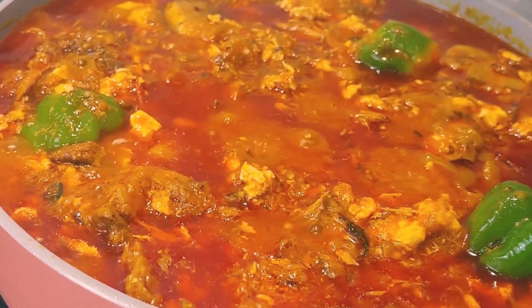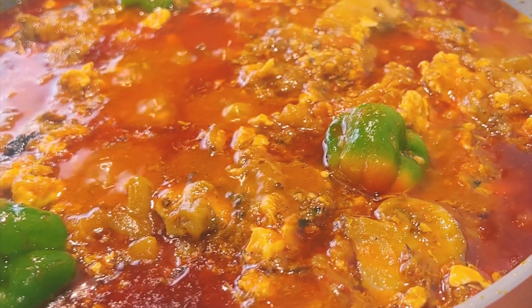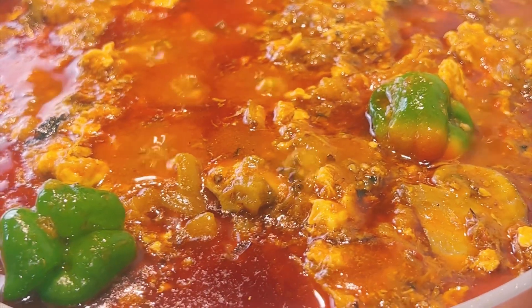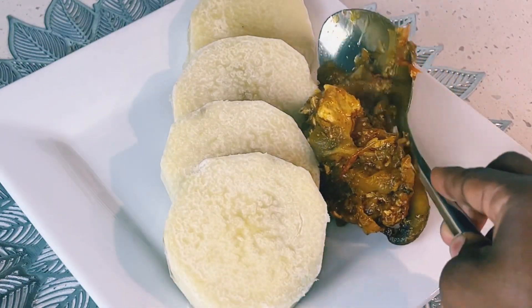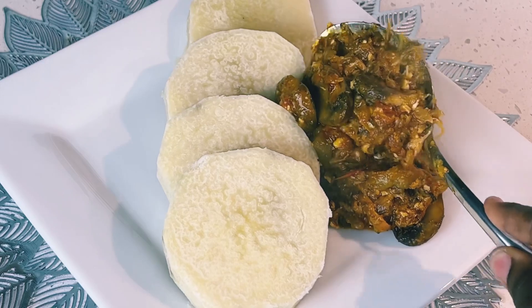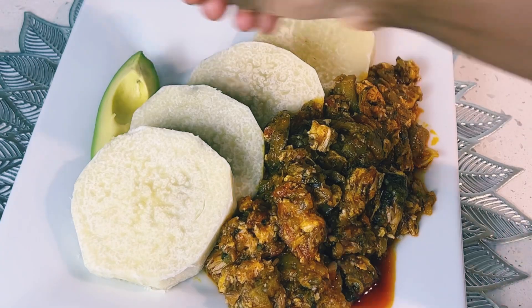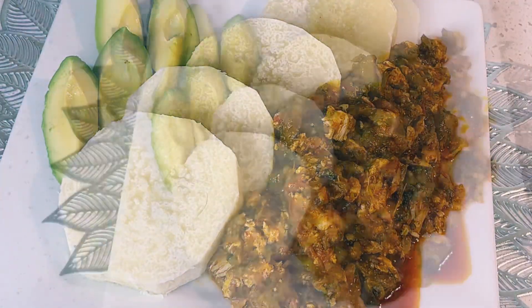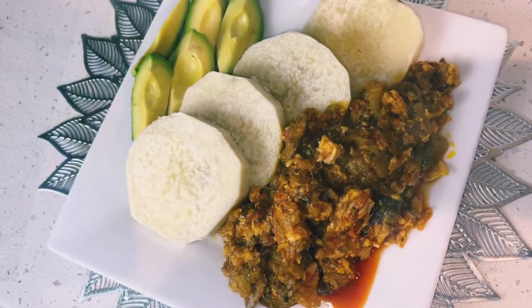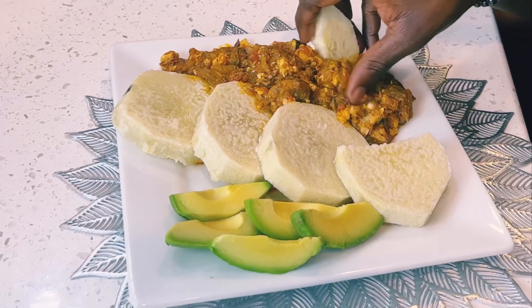The stew was so delicious and my guests really enjoyed themselves. We enjoyed the stew with some boiled yam. You can also enjoy this with rice, plantains, or even potatoes. And we had to enjoy this with avocado — absolutely, avocado has to represent! I couldn't end the video without showing you my guests enjoying this delicious eggplant stew.